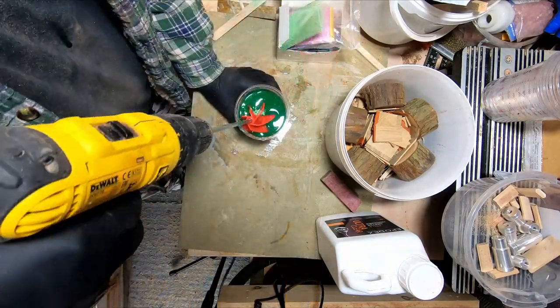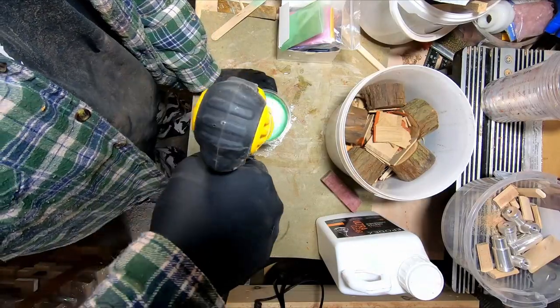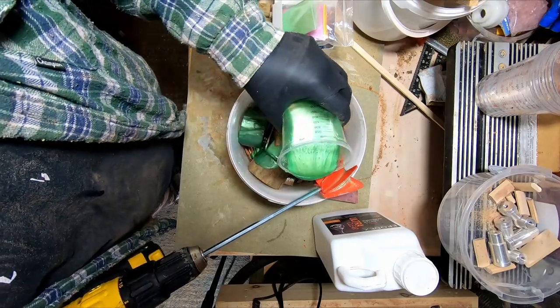I mixed three batches for the first pour, a lot more than I had hoped I would use. I didn't want to put any more in because I was worried it would overheat and crack. I would have to do a second pour the day after.